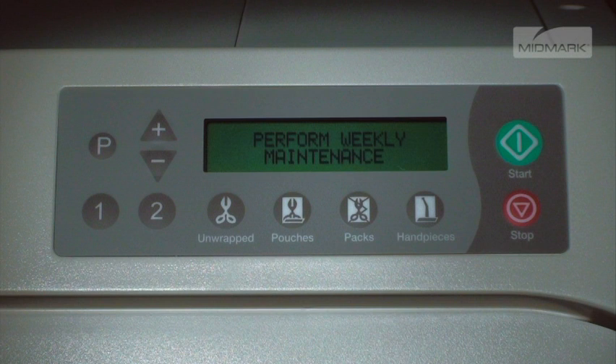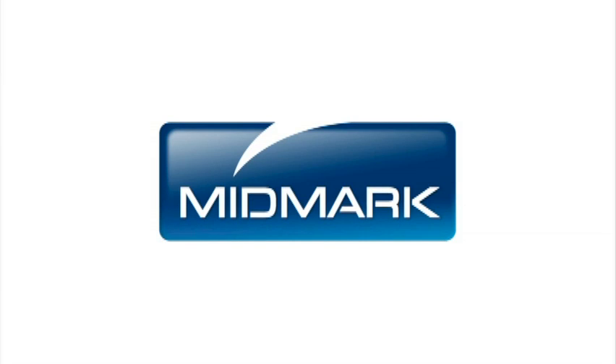Refill the reservoir with distilled water until the water level indicator is in the green area. The Perform Weekly Maintenance message will go away during your next sterilization cycle.